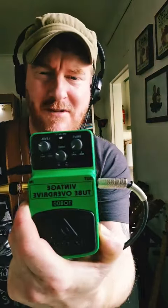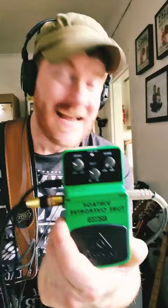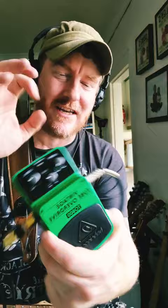This just came today — the Behringer TO808, a brilliant little pedal. I had one years ago, don't know why I got rid of it, but I've just bought another off Amazon for 25 quid. This is not a paid partnership video, I just love their products. It's not as sturdy as the well-known brands, but it works perfectly.